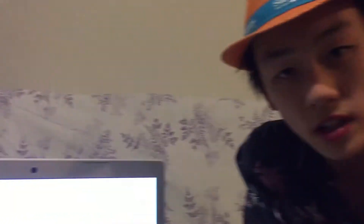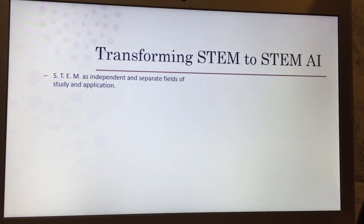The next question is about transforming STEM into STEM AI. STEM — science, technology, engineering, and maths — is an independent and separate field of study and application. STEM AI is learning through problem solving and finding anything that can be connected. Human intelligence is how we learn using lectures, homework, and exams. Artificial intelligence uses machine learning — specifically deep learning and problem solving. Deep learning is when you feed it thousands of images. For example, there's a robot that has thousands of images of different lung diseases and can accurately determine the percentage likelihood of a patient having a disease.